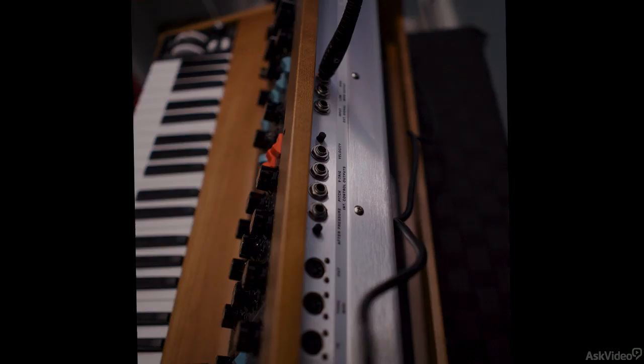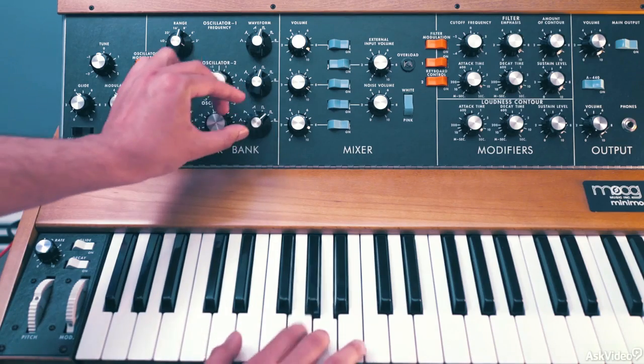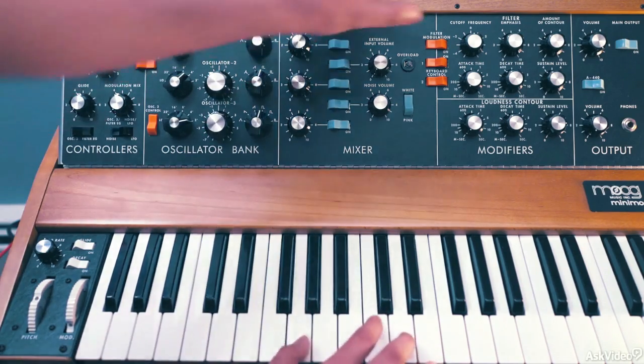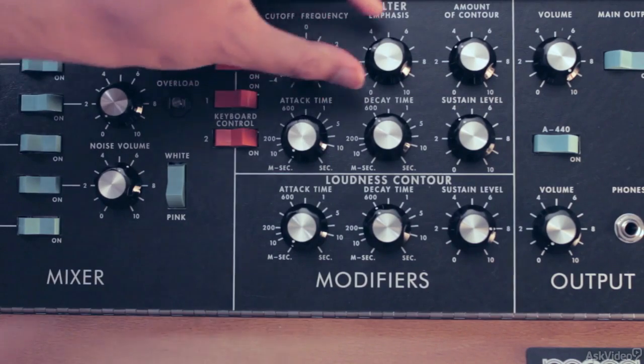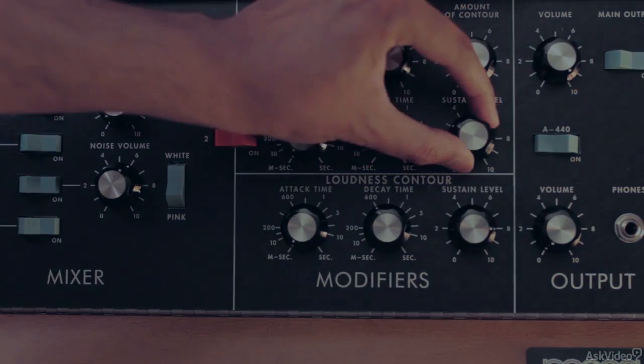In this course we are going to go over all the features, new as well as old, and as always we will also look at creating some sounds from scratch. But before we do that, let's take a quick look at all the different sections of the synth and see how everything is laid out. We'll do that in the next tutorial.